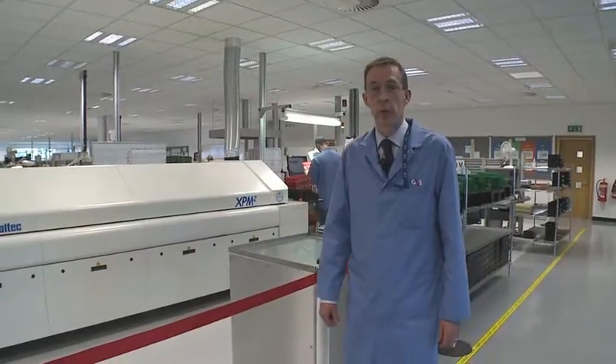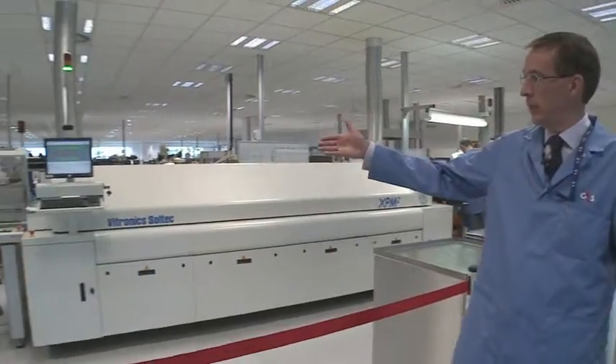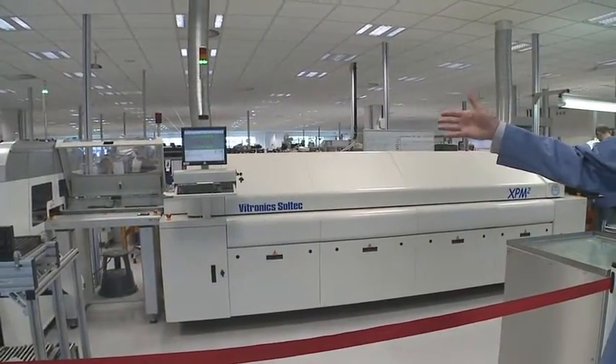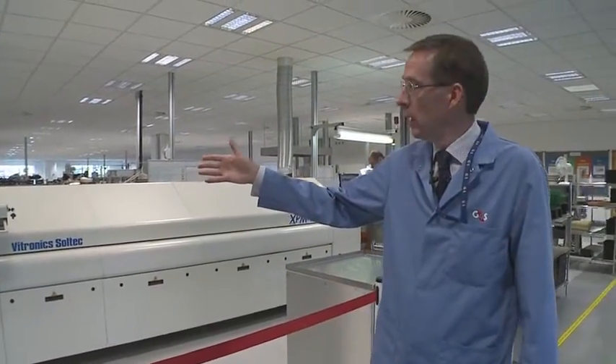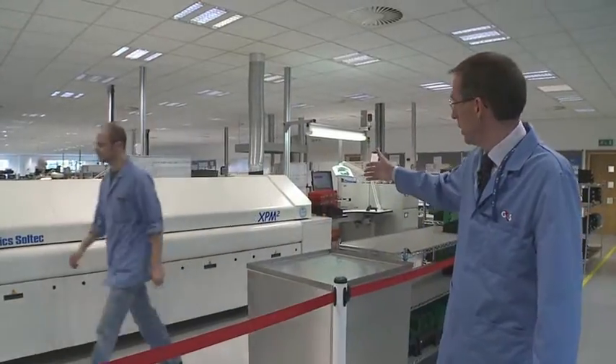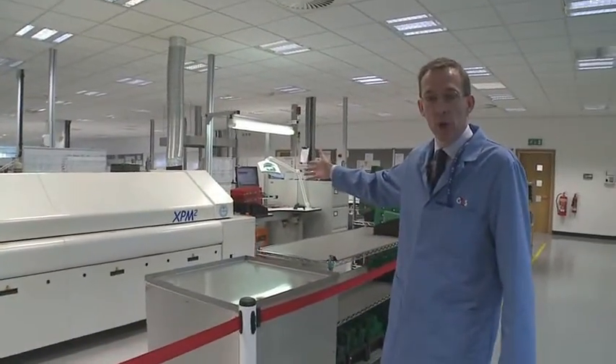I'd like to explain the third part of the process now, which is the infrared reflow soldering equipment. From this end of the machine, we have heater profiles which will heat the board up to around about 260 degrees C. As it traverses through the length of the machine, by about the midpoint position, we've reached that temperature. At that point, the solder paste that we've printed previously will effectively go molten and then fuse with the termination of the electronic components, thus en masse forming the circuitry.